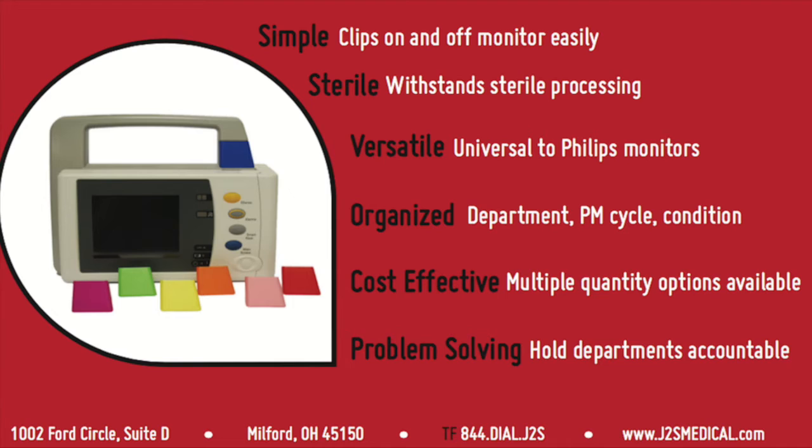J2S Philips monitor clips are simple — they clip on and off the monitor easily — and sterile. J2S monitor clips are more hygienic than tape or stickers by withstanding sterile processing. They improve organization by giving facilities the ability to label monitors by department, PM cycle, or condition. This solves problems by holding departments accountable.